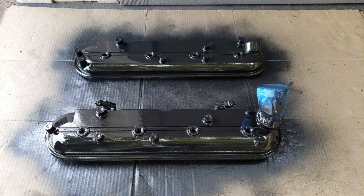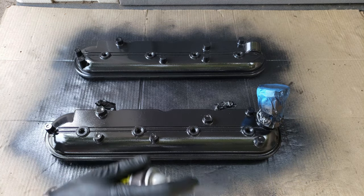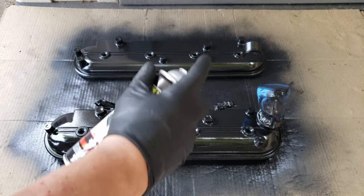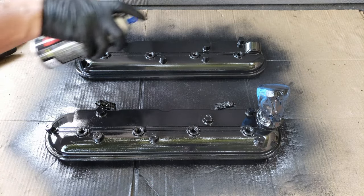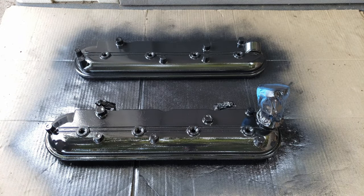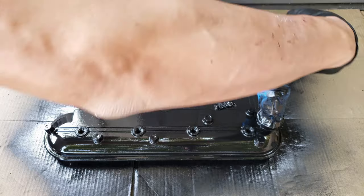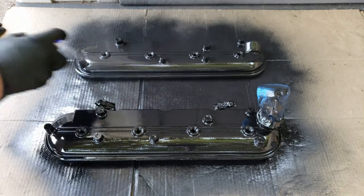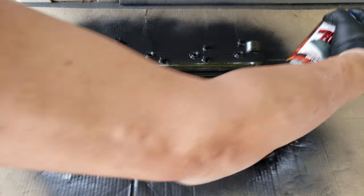Now for our third and final coat. This one will be done diagonally, which I'd probably end up free spraying anyways, making sure I get good coverage over most of it.